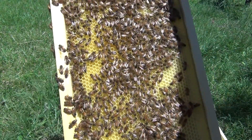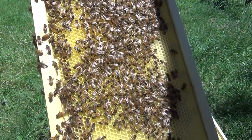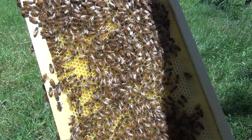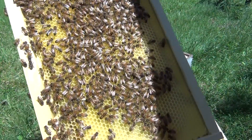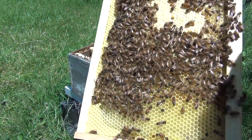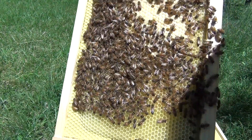Now here's a frame that's beautiful too. It does have larvae and eggs in it — all stages, nothing capped over — so the queen was here yesterday it looks like. I'm looking carefully because I was hoping she would be on this frame. Why wouldn't she be? There's so much brood. Check this side again. 99% sure she's on here, but I don't see her.